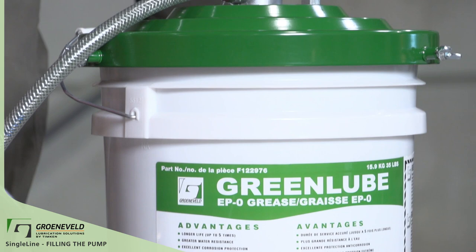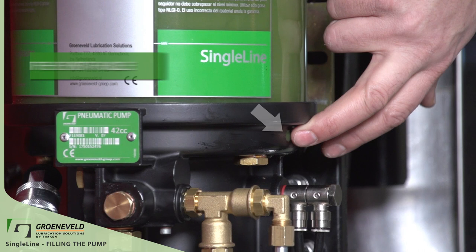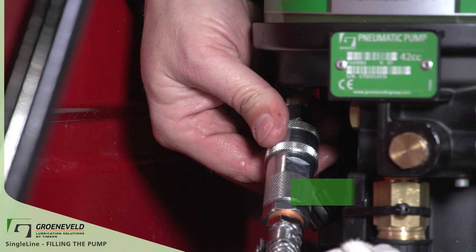A pump can take between 4 to 8 kg of grease. If grease is leaking from the vent hole, this is an indication that the pump has been overfilled. Now that the pump is full, we can disconnect the hose.